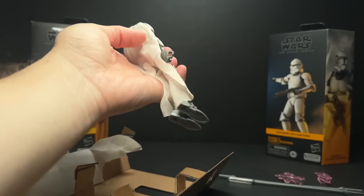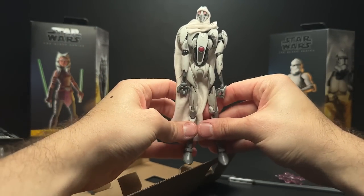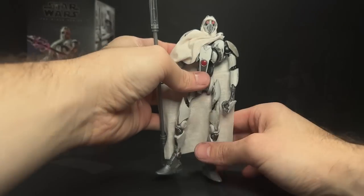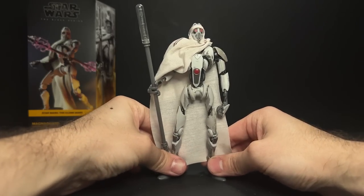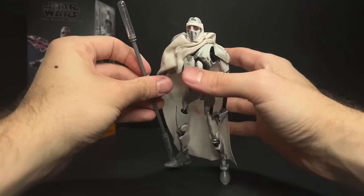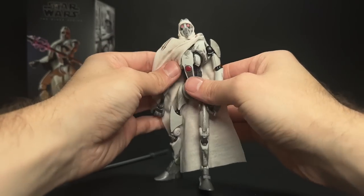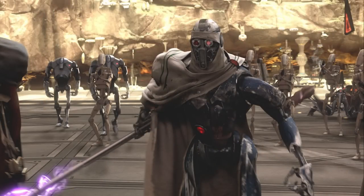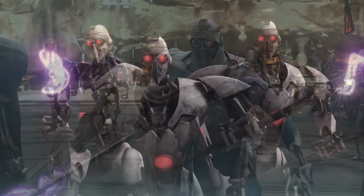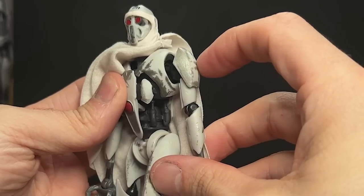I actually ended up unboxing this and messing around with the figure for about 20 minutes before I filmed the rest of the review because I wanted to really get a sense of it. And honestly, my first impressions were just total garbage. I was really disappointed with this figure for reasons I'm about to get into. I think overall the sculpt looks nice and I'm okay with the weathering and the paint job. We do see an all-white MagnaGuard — I usually picture them as blue and metallic, but there is an all-white variant in the Clone Wars, which is where this packaging says it's from.